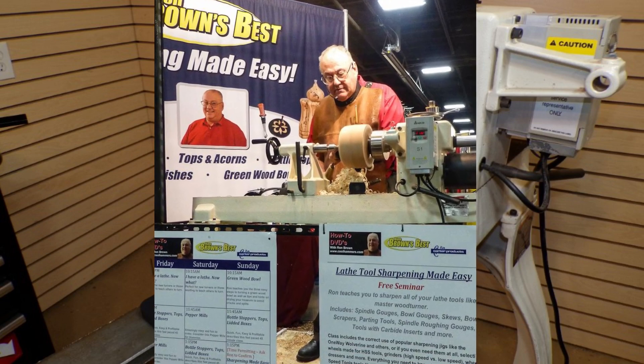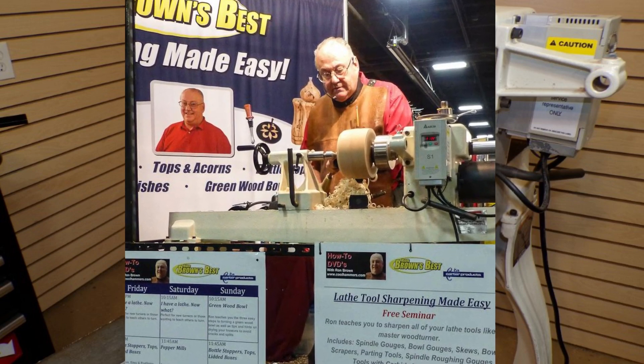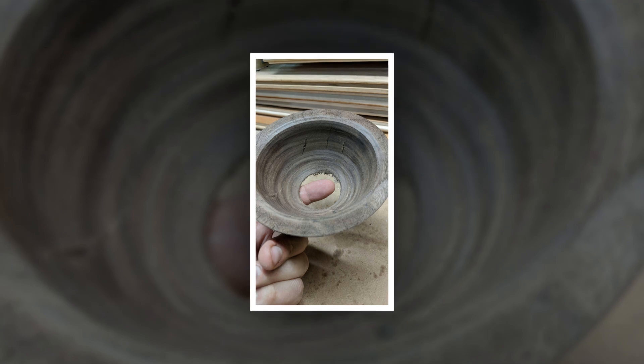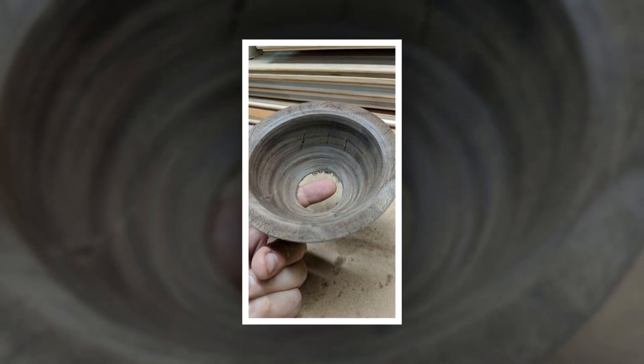Hello friends, this is Ron Brown. Welcome to my shop. It's June in the year 2024 and I have a brand new helper for you.